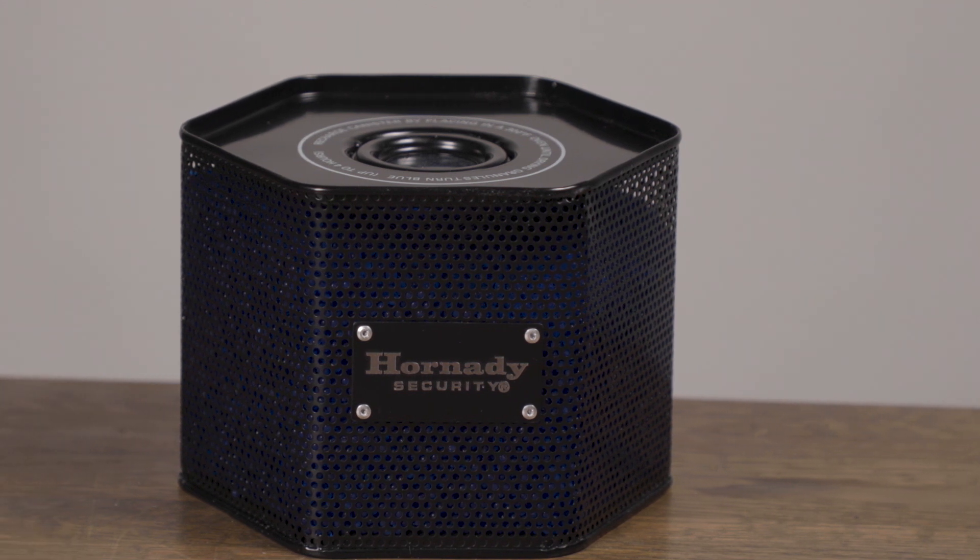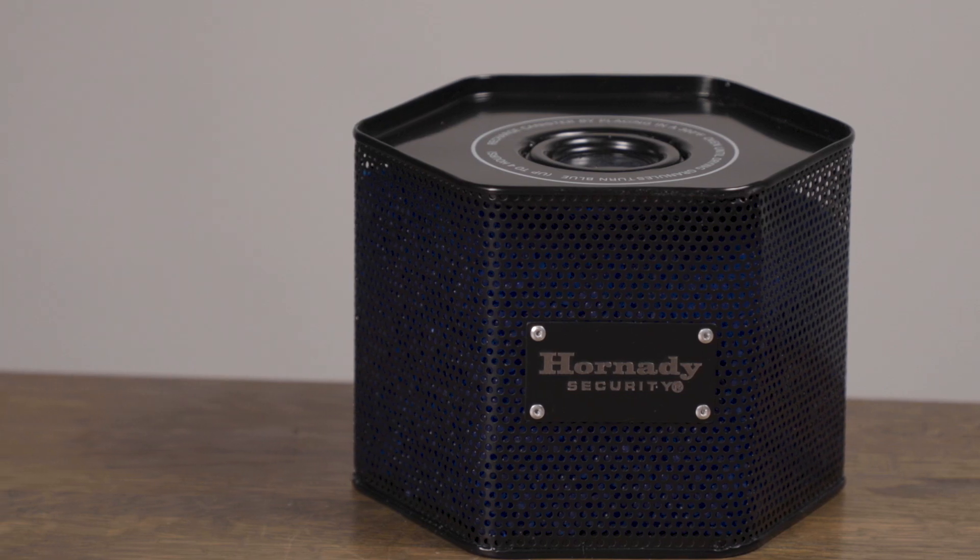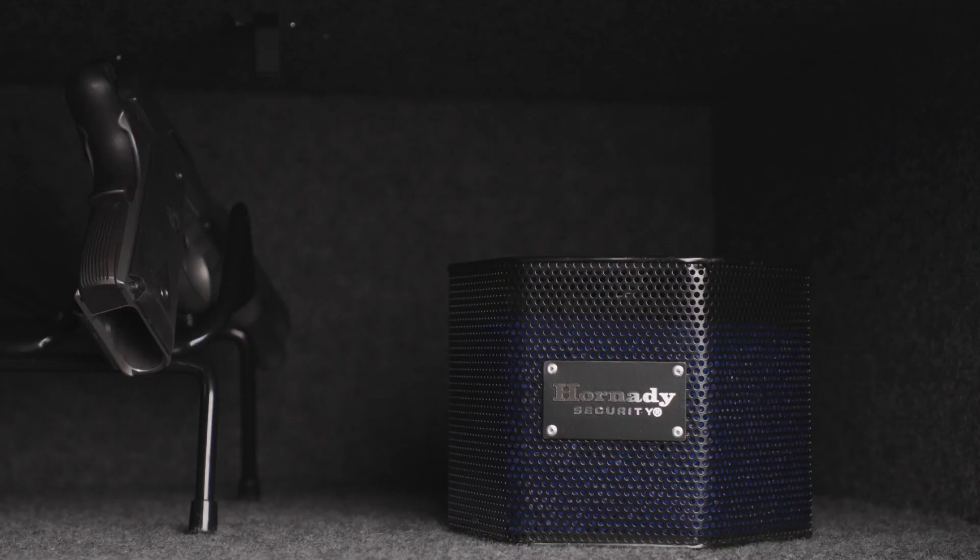The Hornady canister dehumidifier helps to protect your firearms and other valuables from rust and corrosion. Simply place the canister in your safe to allow the desiccant crystals to absorb excess humidity.